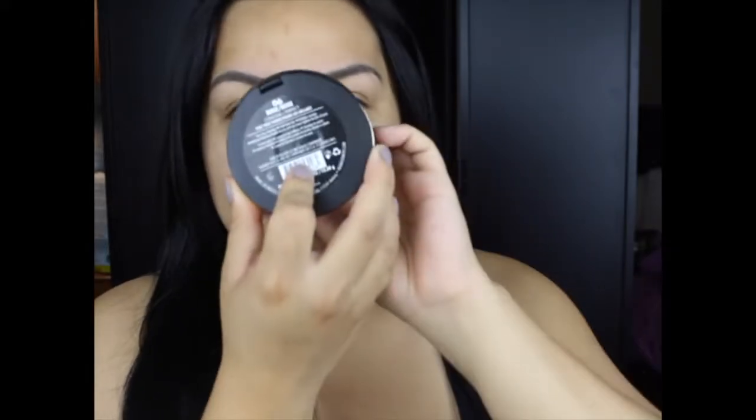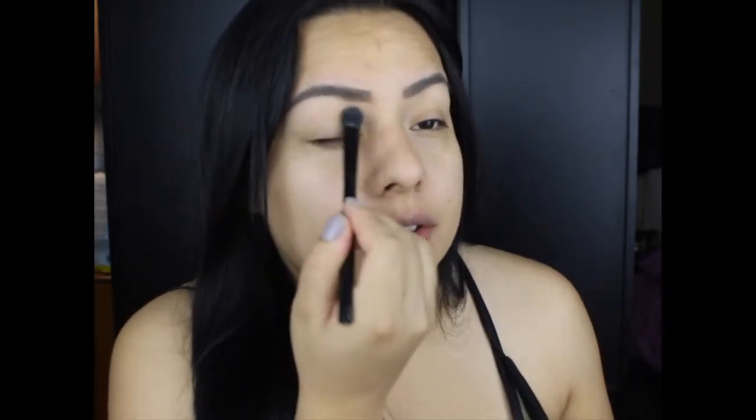Next I'm going to set my eyelids. I'm going in with the Milani — this is the Conceal and Perfect kind of shine-proof powder. I'm in beige number six, so I'm just going to go with an eyeshadow brush and pat my whole eyelid, literally prepping and preparing this lid.